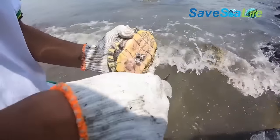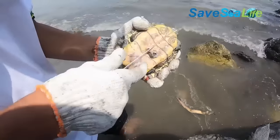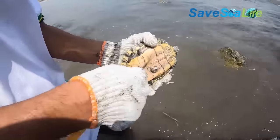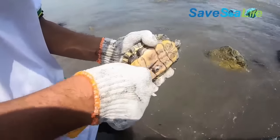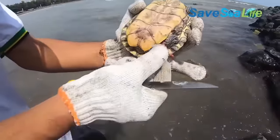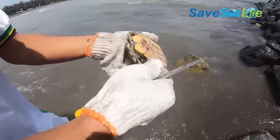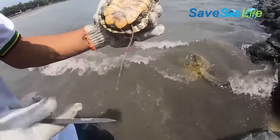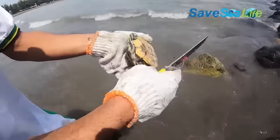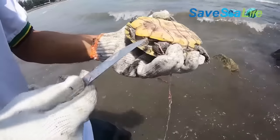Should you come across a sea turtle loaded with barnacles, do not try to help the little creature by removing the barnacles. It is not advisable to remove barnacles from a turtle's shell. It is best to consult a marine wildlife rehabilitator because they know how to give the turtles specialized care. Forcibly removing the barnacles can be very painful to the turtles. The turtle's plastron and carapace are soft, so removing the barnacles with force can damage the turtle's shell.